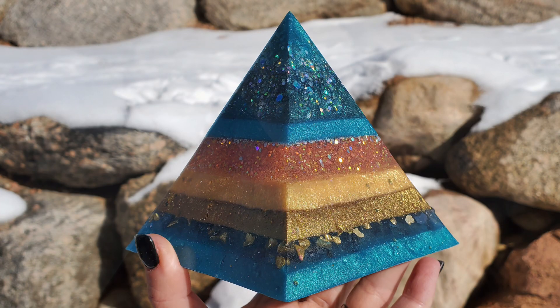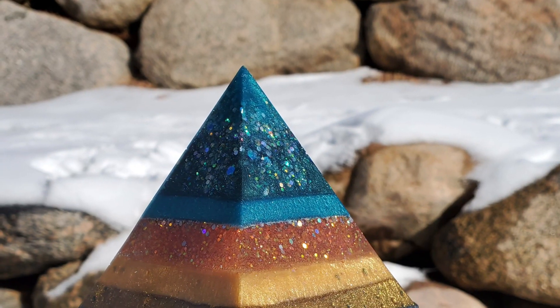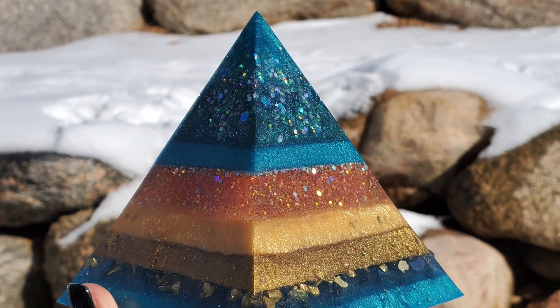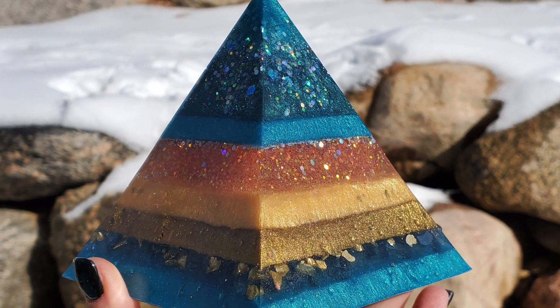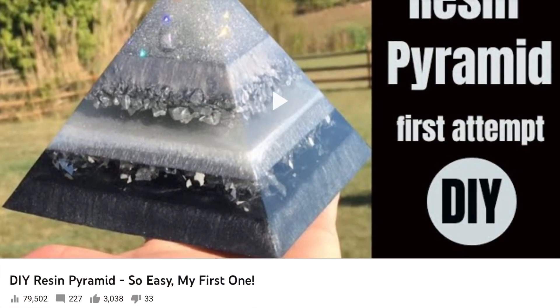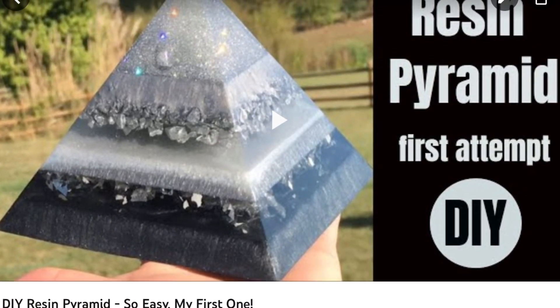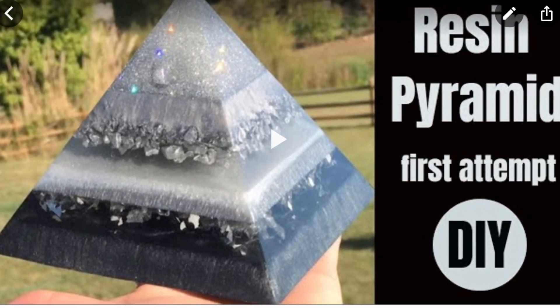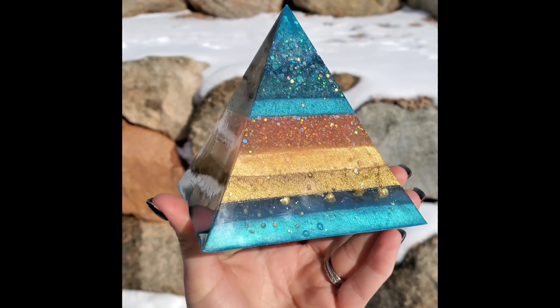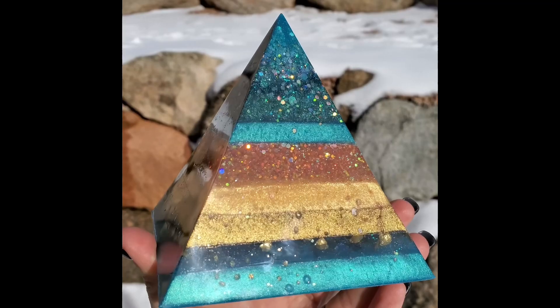Hello everybody, welcome to Drier Days Art Studio. I'm Katherine, thank you so much for being here today. This is going to be a two-for-one: I'm going to time-lapse through my process of making this pyramid, but I'm also going to go over some questions that I get all the time on one of my most popular videos about how to make pyramids.